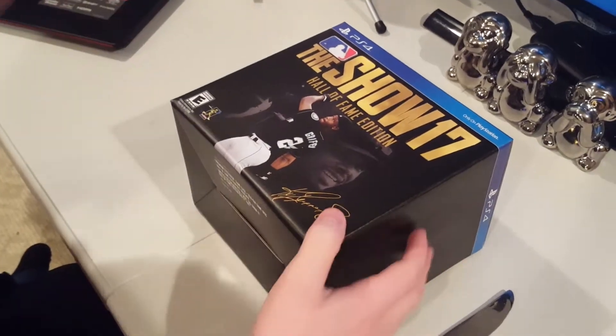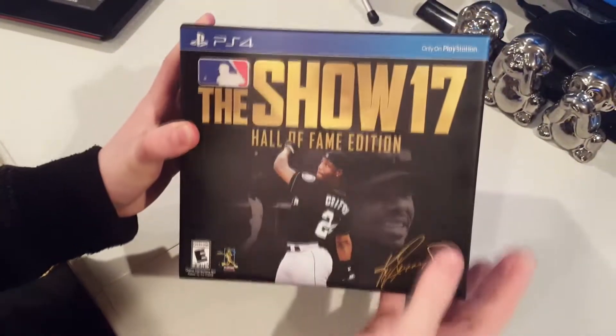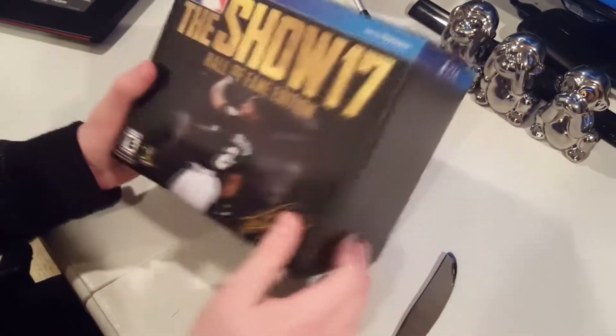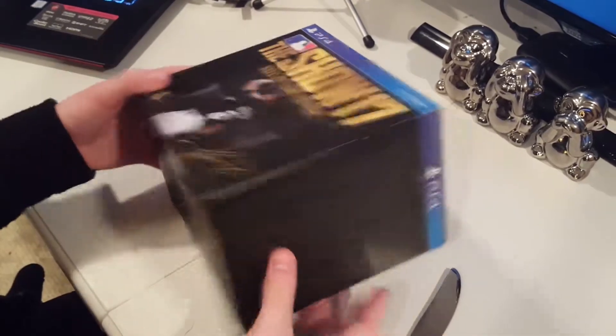Yo, what's going on YouTube? Today we have the first video of MLB 17 The Show. It is right here in my hands, the Hall of Fame edition. You guys know this cost $100, so hopefully this game is going to be lots of fun and very much worth it.